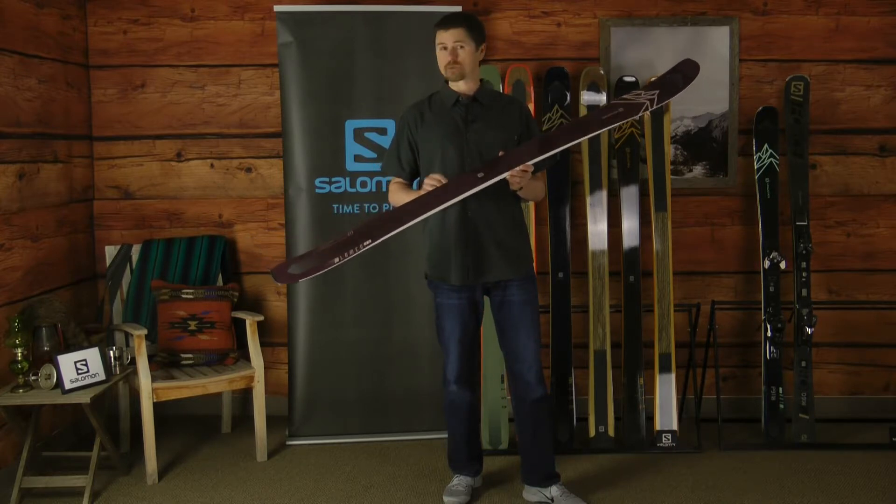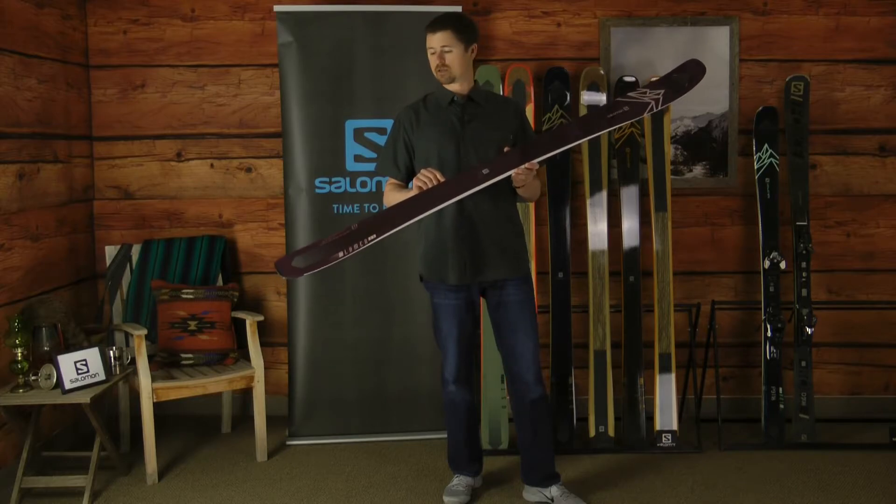So when you have the opportunity to get out on snow and check out the QST 99 Lumen,